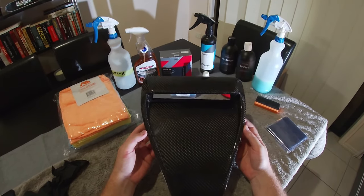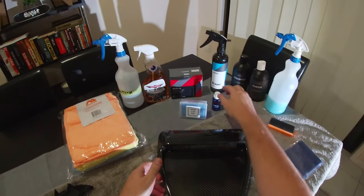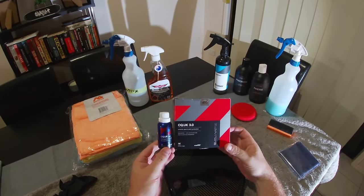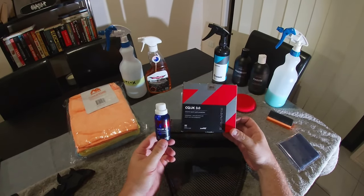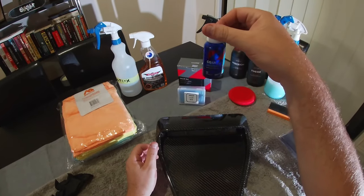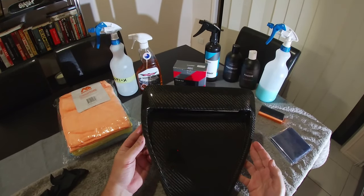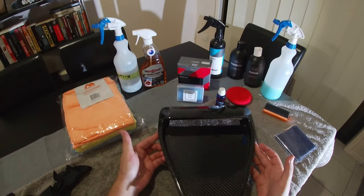To keep it looking as glossy as it does right now, we want to put a ceramic coating on it. We're using the CarPro C Quartz UK 3.0 — that's what both of our cars are coated in. I have plenty left over in the bottle, which I like to keep around to touch up any areas or coat new carbon fiber parts.